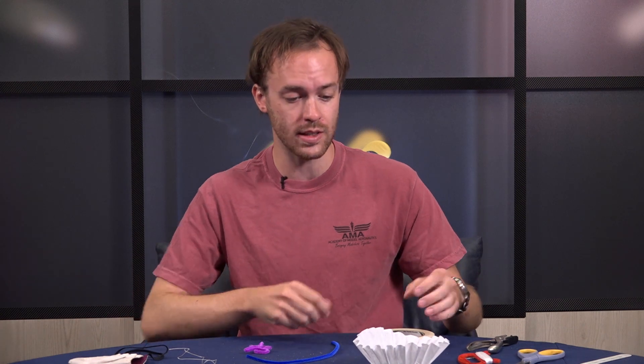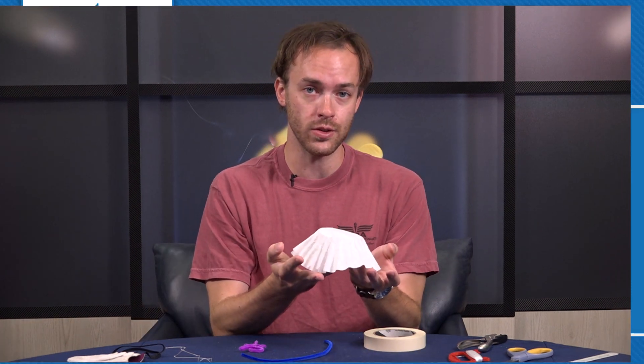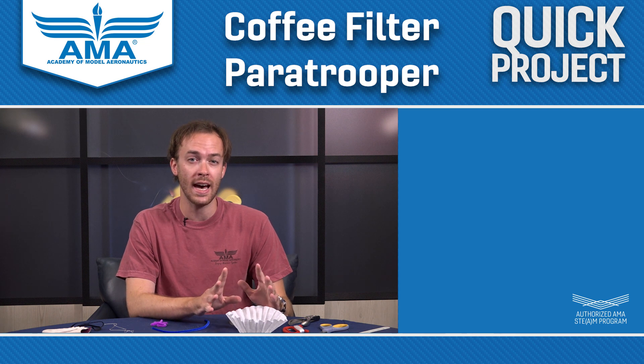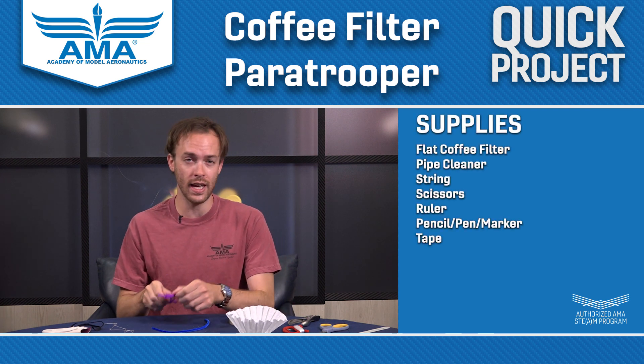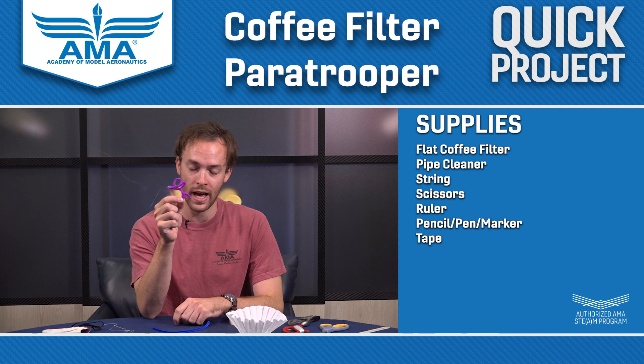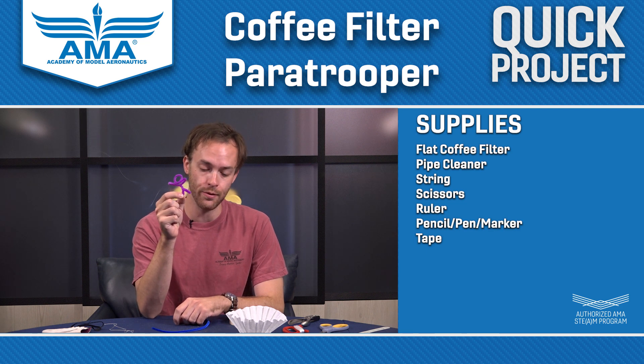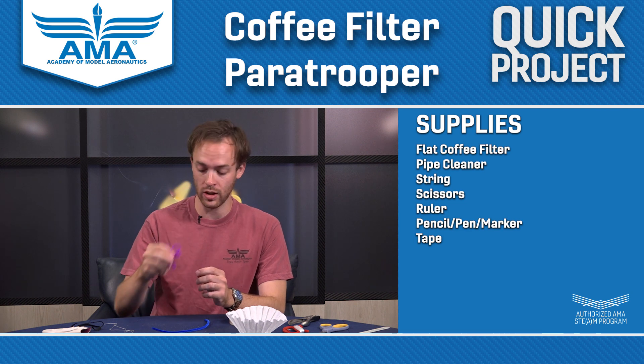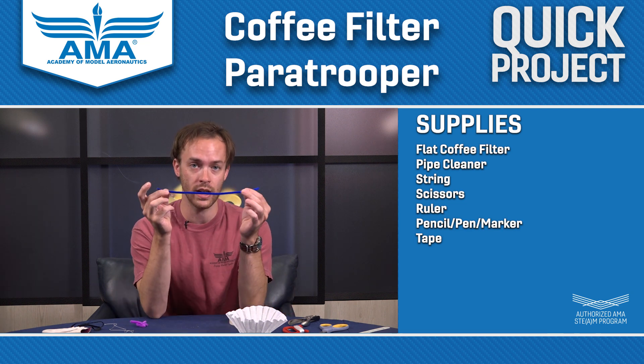So the parachute that we're going to be building is made out of a coffee filter. But before we get to the parachute, it's important that we have our paratrooper — and I've already got one made right here — our little guy who's going to be going for his free fall. But I'm going to show you how you can make one of these little guys yourself right out of an ordinary pipe cleaner.